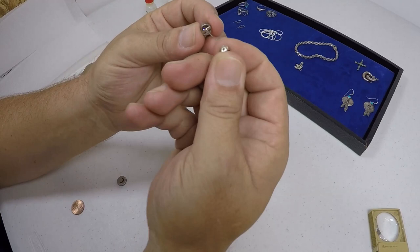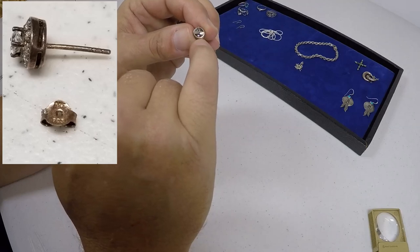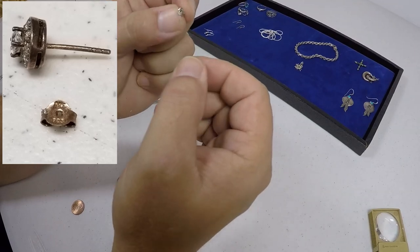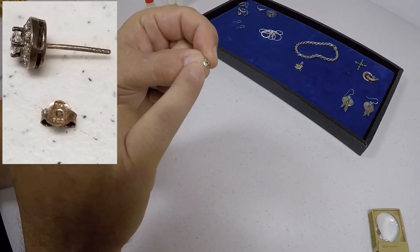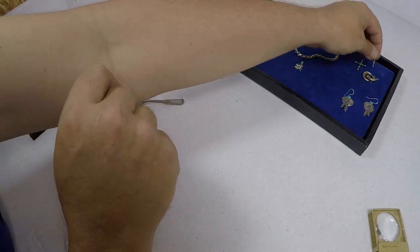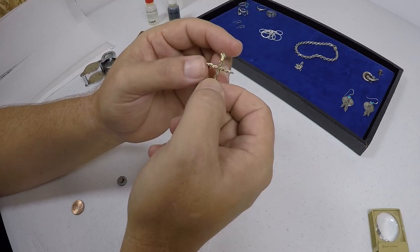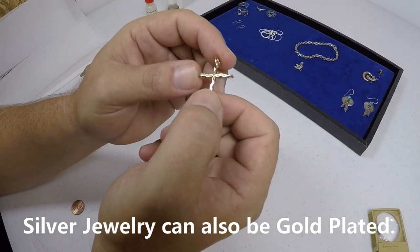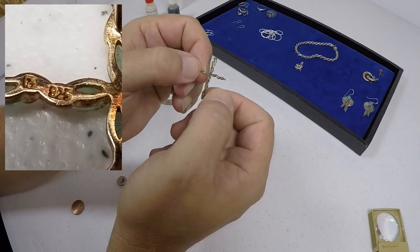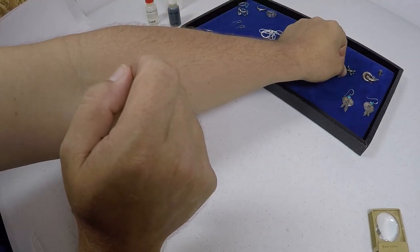One thing I wanted to mention: on the stem of earrings, you can look for 925 — it's generally on the stem or on the backing itself; it'll say 925. Also, this cross here is gold-colored — it's not silver-colored — but it is 925. It's tested and it's also got the maker's hallmark on there, so that's something else you want to look for.